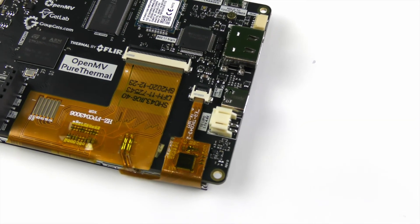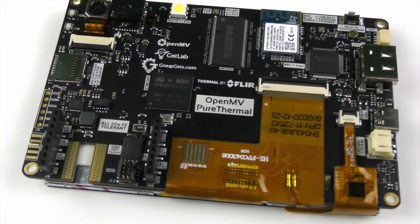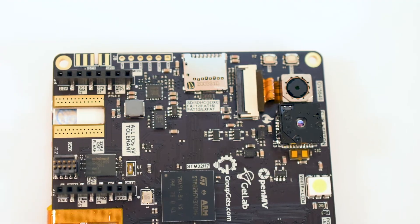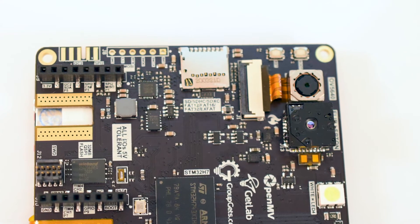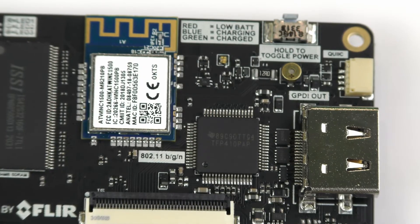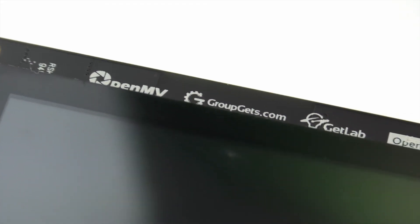Even though the cameras are the primary feature, there are also other components on this board that enable it to reach the next level in terms of connectivity and modularity. Thanks to the microSD card slot, images, videos, and logs can all be recorded over time for future processing or to train machine learning models. The addition of Wi-Fi is also great since alerts and other data can be streamed to IoT hubs via MQTT or to a web server's API via HTTP. Add in the battery and this board becomes a computer vision powerhouse that is simultaneously efficient and small.